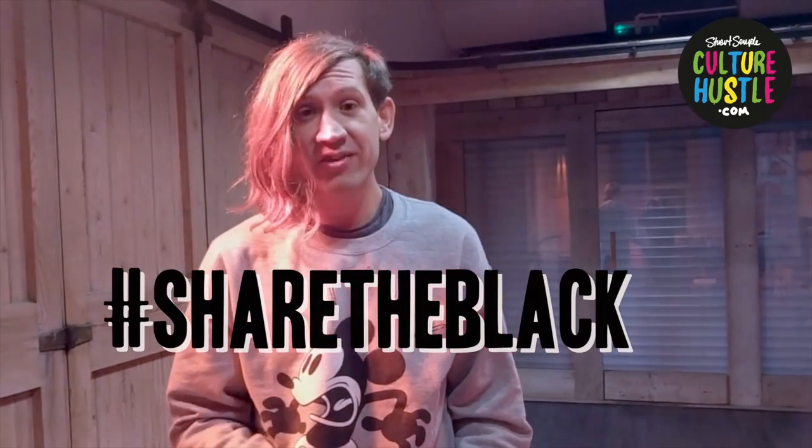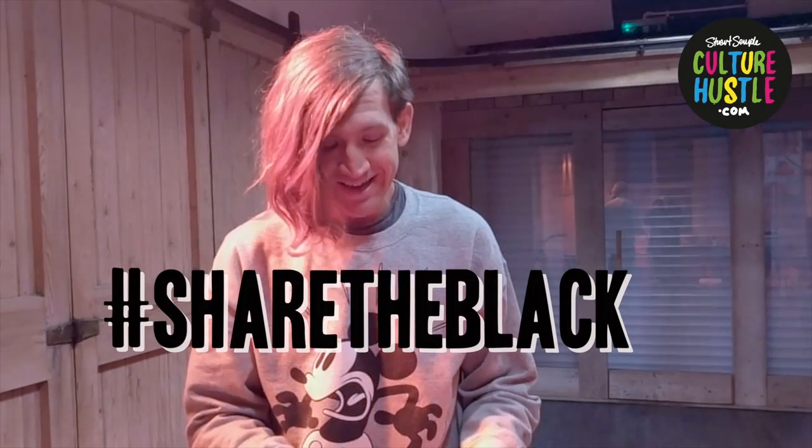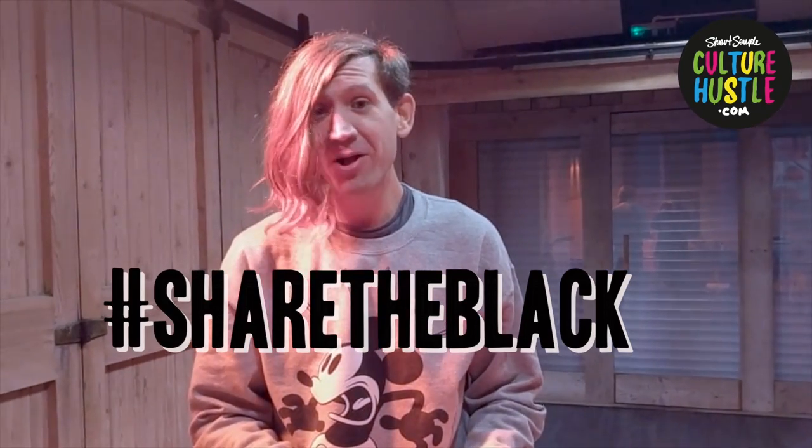I'm really excited to see what you make with it. Please share what you're up to on social media using the hashtag 'share the black'. Thank you very much, enjoy it, see you later, bye.